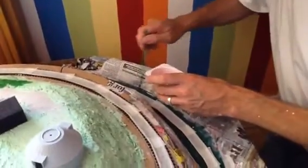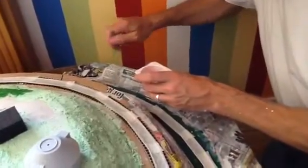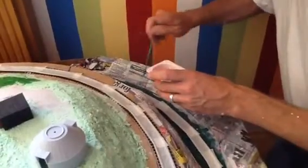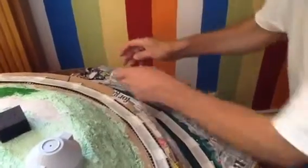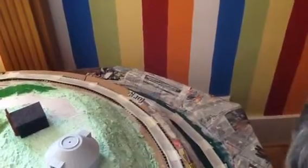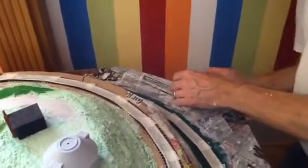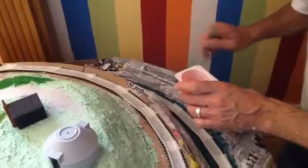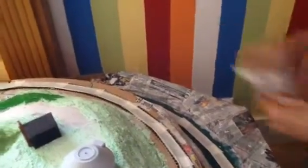We've built these model railway layouts over the years and this is us learning as we go along, because this is our first proper OO gauge layout. What we've discovered is it's changed as we've gone along. This originally was not going to be a hillside — we haven't done what you're supposed to do, which is plan it all on paper, because the layout was bought with the track where it was and we've had to make it up as we go along.